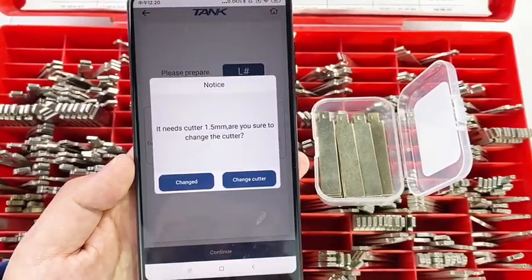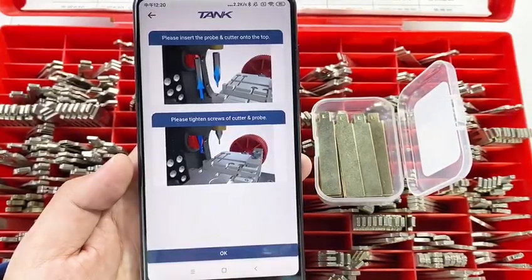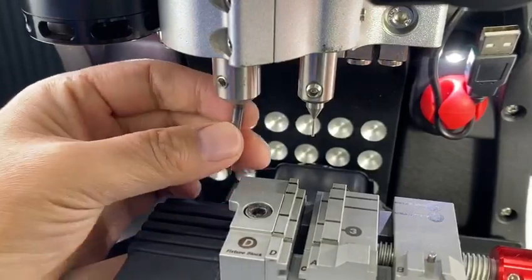It needs to change to the 1.5 cutter. Click Change Cutter. It says: push the cutter to the top. Remove the former cutter first, then change to the 1.5 cutter.